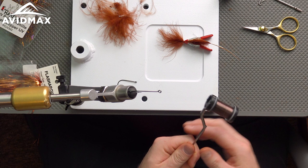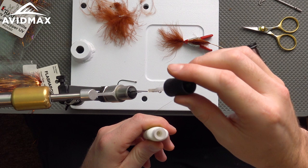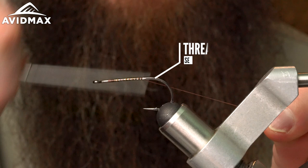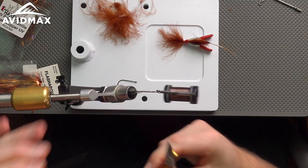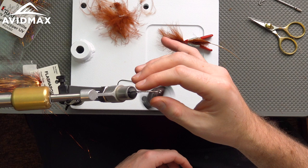To start, I've got some Semperfly Nano Silk — 100 denier — and some Zap-A-Gap. I always start with a little bit of Zap-A-Gap when tying a streamer pattern, just to keep everything together and lock that thread down tight. Snipping my tag there and flattening the thread out a little bit.